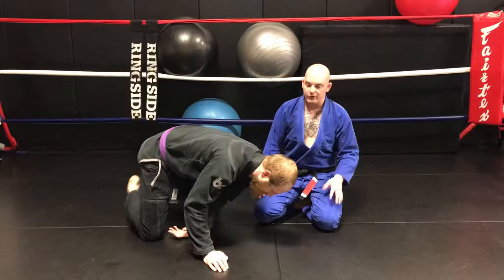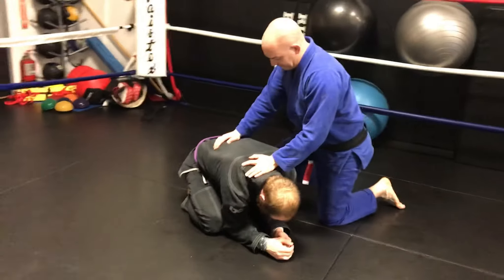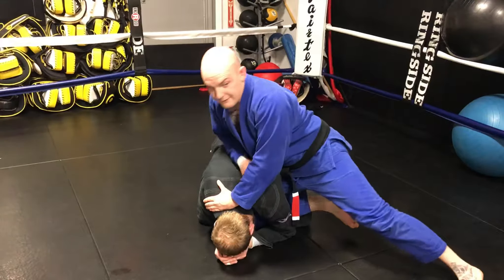Continuing with our turtle guard attack, we're going to now go into a crucifix position. We're going to start the same way — we're going to dig our knee in through here, drive down, foot up.